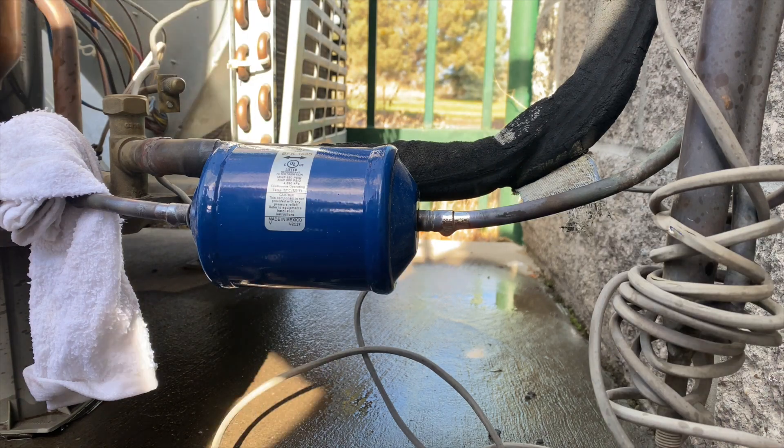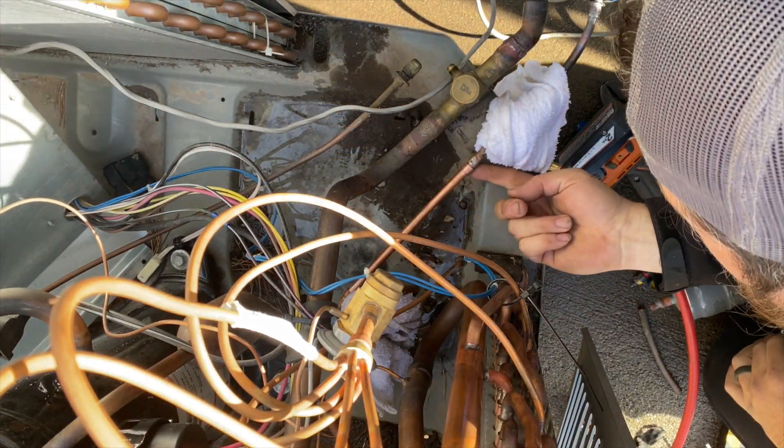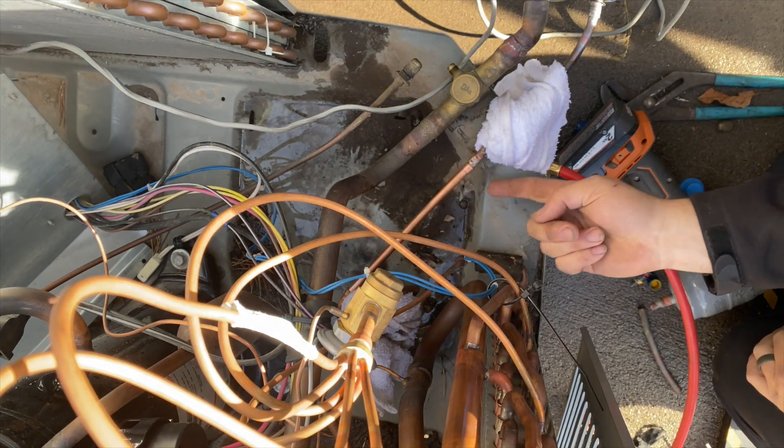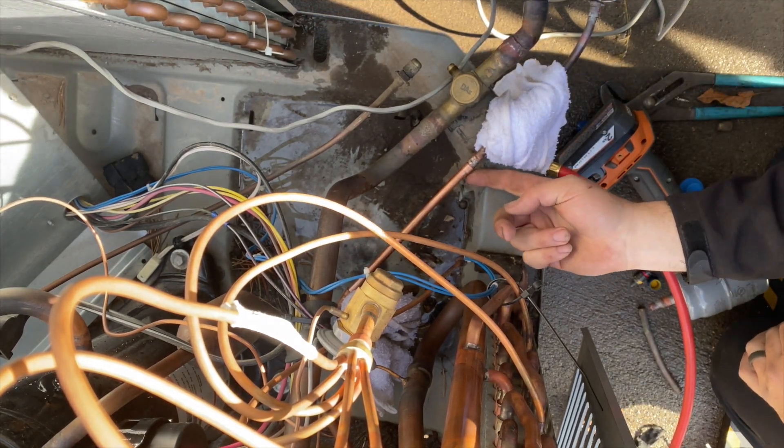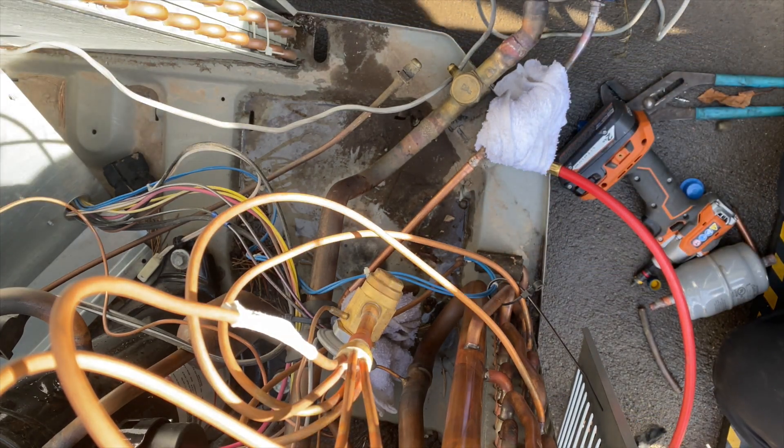Last one. Now we're gonna braze this — start with this one here. I'm gonna try to do it the same thing: hit the heat from the bottom and then melt it from the top. Here we go.